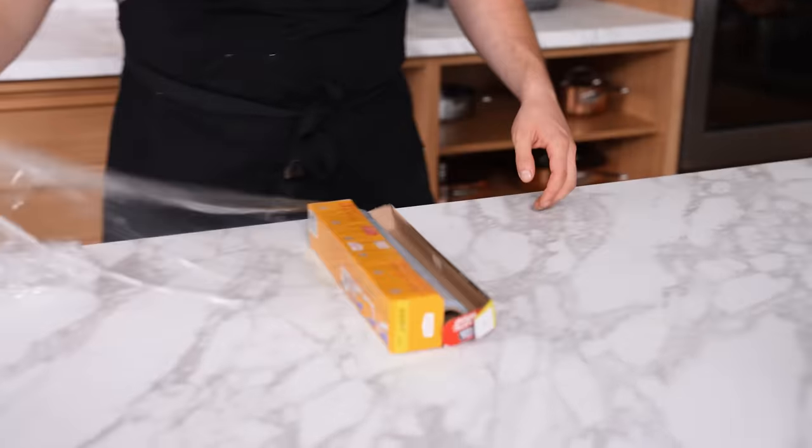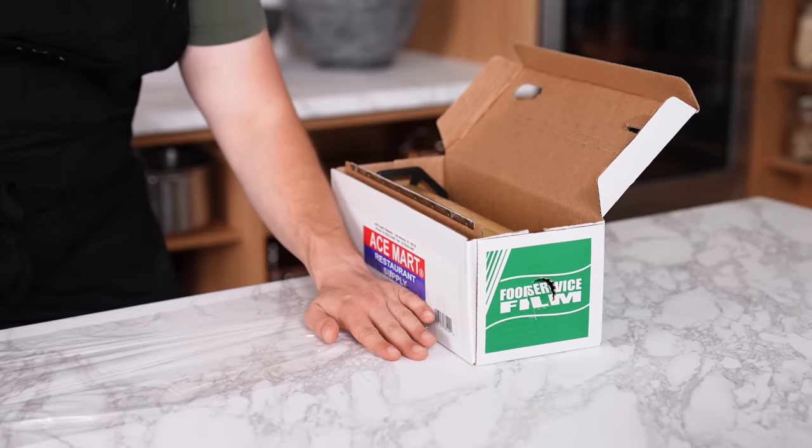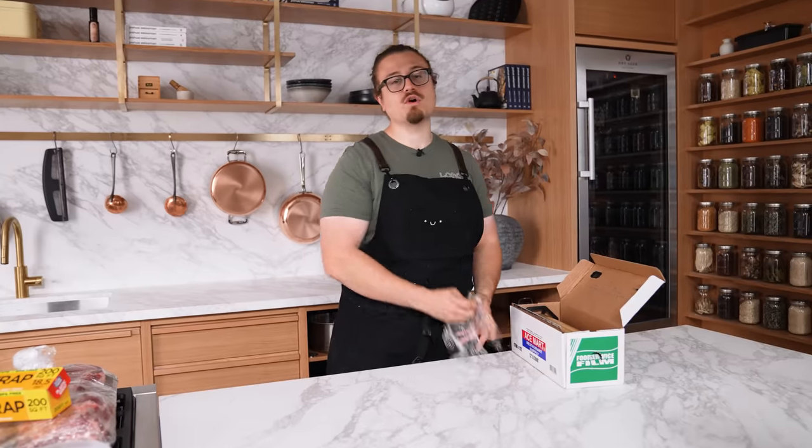Upgrade your plastic wrap. The consumer-grade stuff between $7 to $10 is flimsy and frustrating. A quick trip to a restaurant supply store or Amazon for around $16 gets you three times the amount, it's bigger, and the cutter is sharp. Food service film is always better and always worth the price.